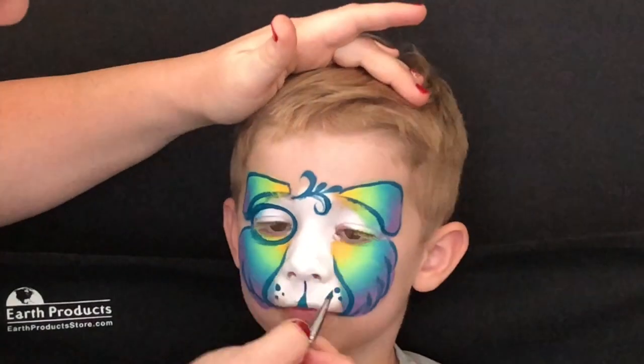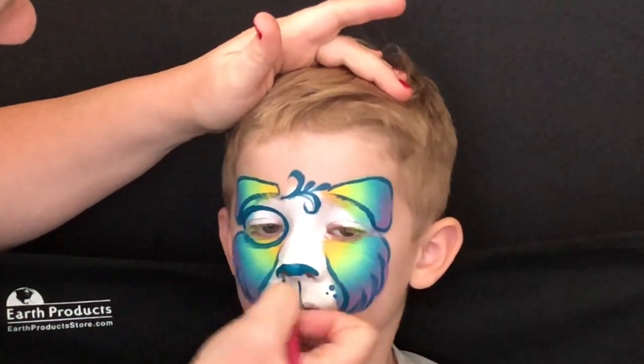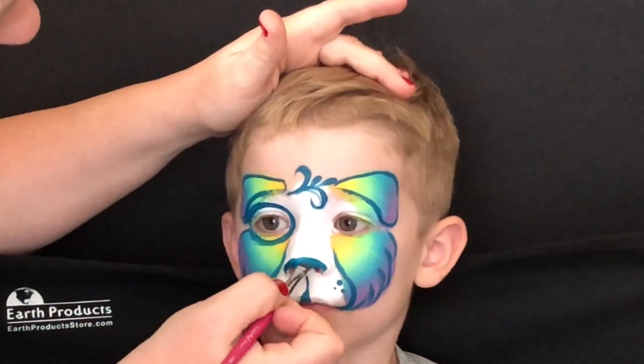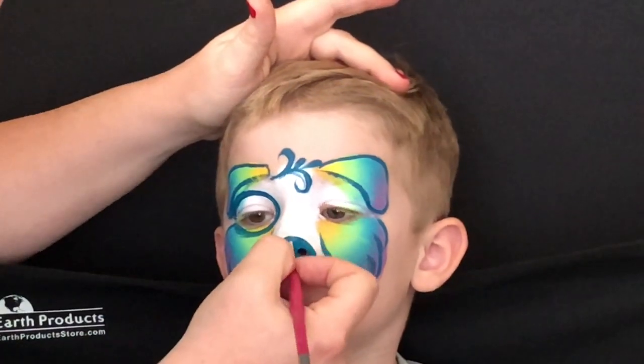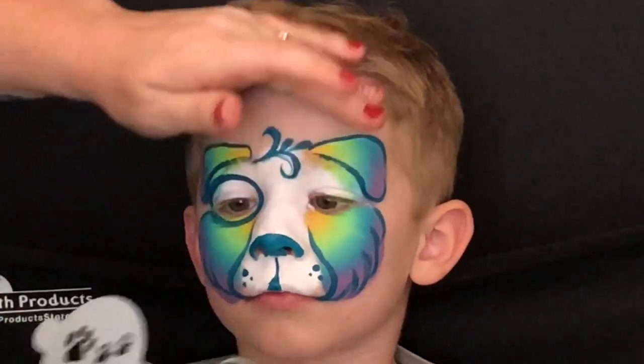Next I'm going to come in with my chisel brush — this brush is from the Paintball collection and it is the little drop brush. These brushes are perfect for creating dog noses, cat noses, and bear noses. These are awesome to have.